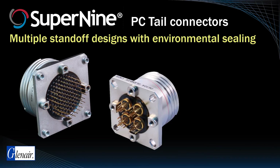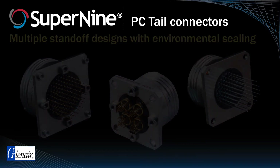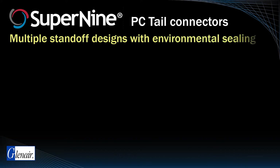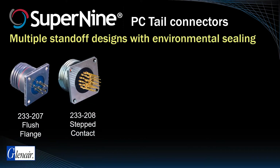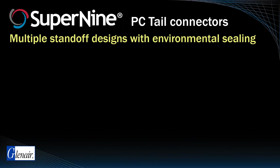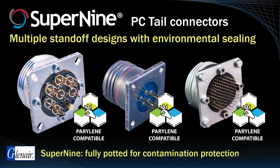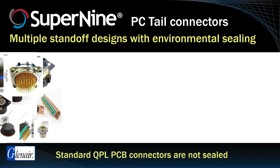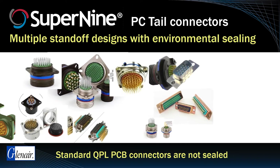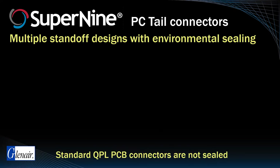Super9 PC tail connectors are unique in the industry due to the number of available shell designs as well as the Glenair fabrication process. This series is offered with a variety of standoffs, from completely flush, to stepped contact, short standoff, threaded standoff, and a dual-flange threaded standoff. All solutions are fully potted for better environmental performance, especially for protection against ingress contamination from perylene or other vacuum deposit encapsulation materials used in printed circuit board sealing. Conventional industry connectors typically utilize the same rear grommets used in wired pigtail receptacles that do not adequately protect PC tail-equipped connectors during conformal coating vacuum deposition.